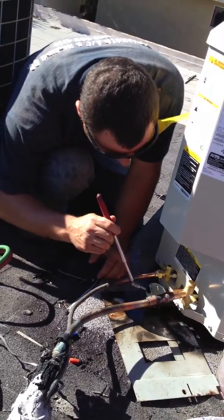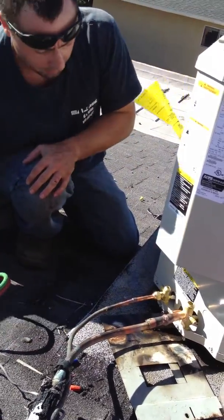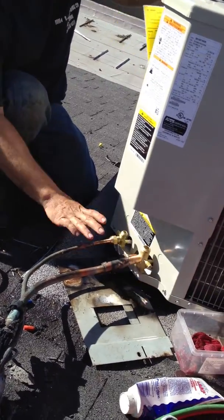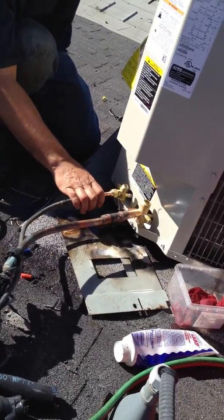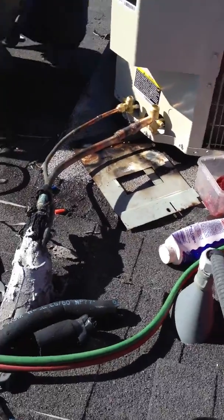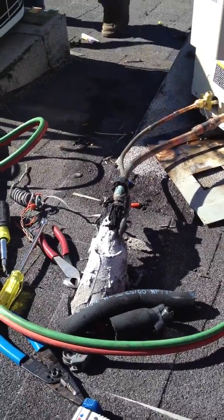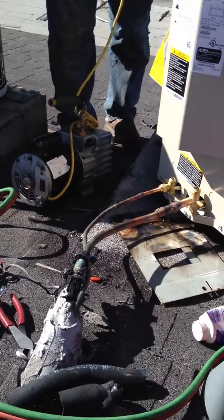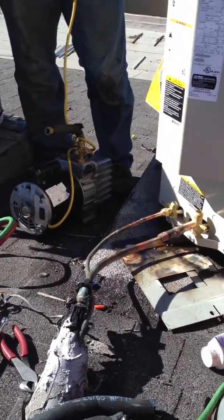Yeah, that's cool. Alright, so now we are going to hook up the evacuation pump, evacuate the air, and then after that we are going to charge and start the unit.